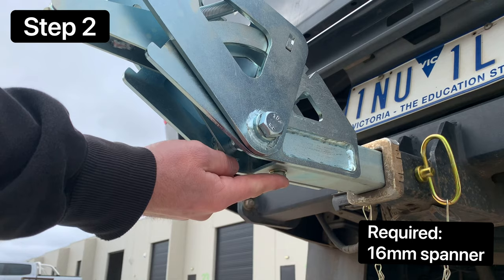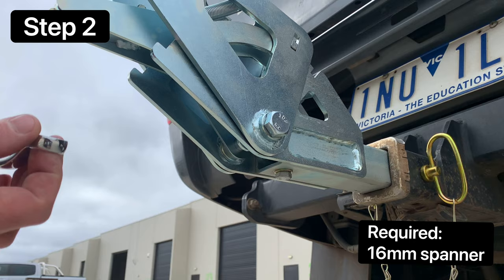Located on the underside of the tongue is the bolt for the anti-wobble mechanism. Take a 16mm spanner, either the one supplied or your own tools, and fasten it.